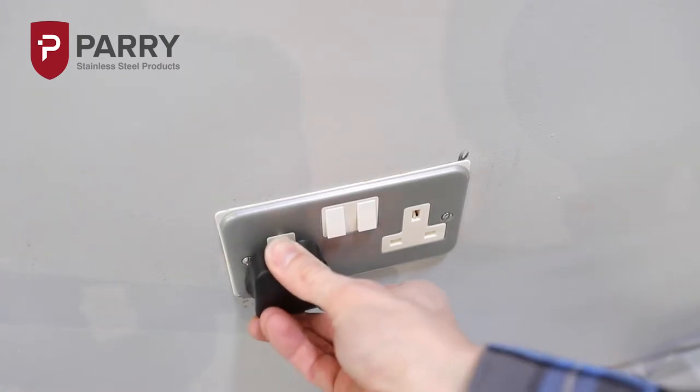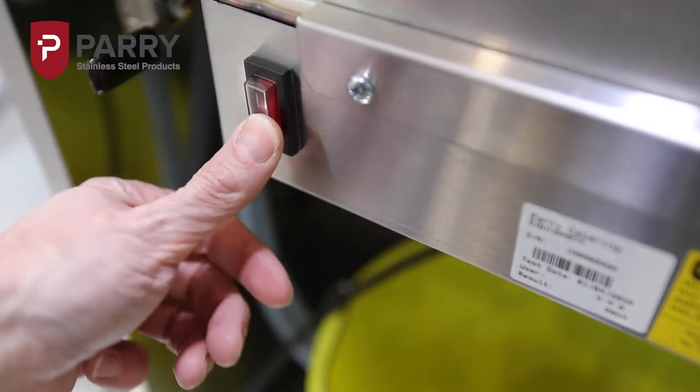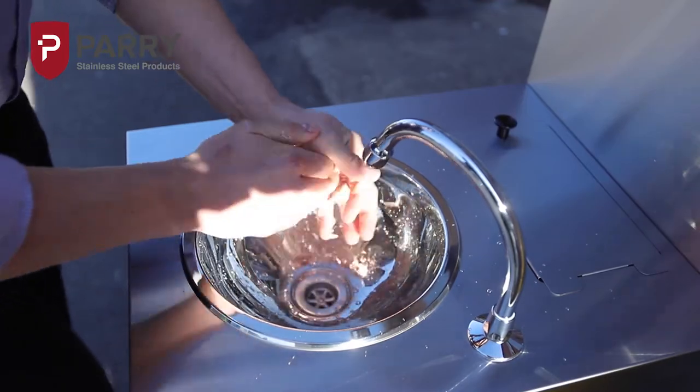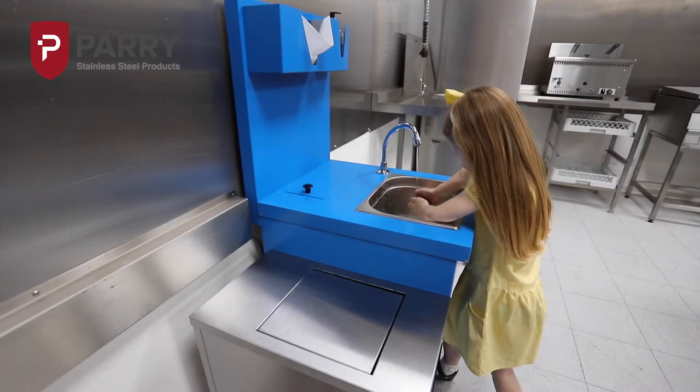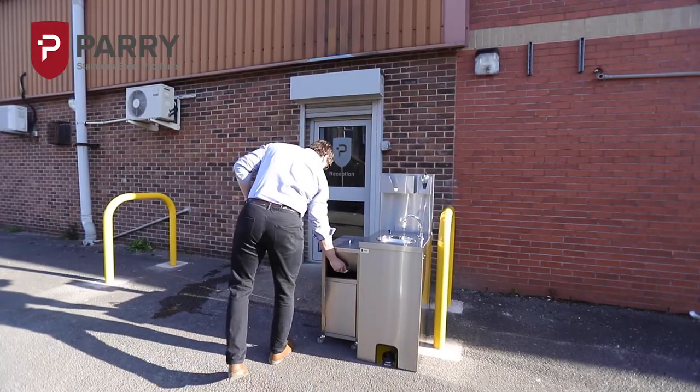Fitted with a 13 amp 3 pin plug, the MWBT is supplied ready to use straight from the box. It really is that simple and means you can have hygienic hand washing facilities set up and ready to use in a matter of minutes.